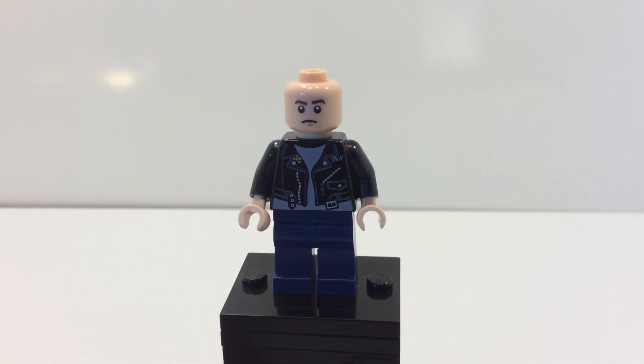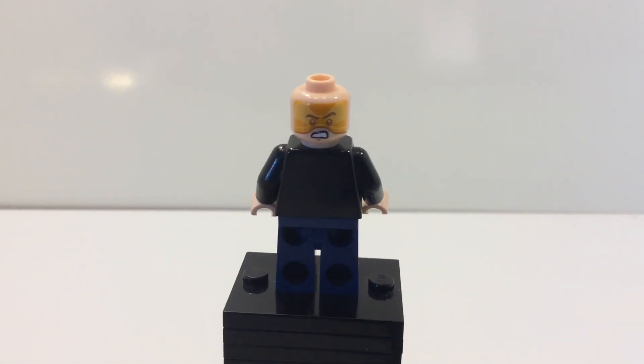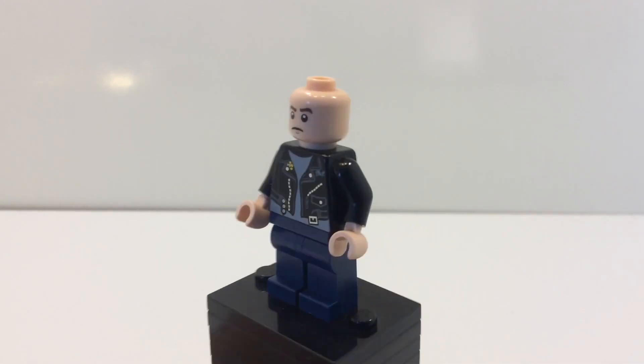I think it looks a lot like Mutt Williams, but the only problem is that it does have an alternate face print which has the visor over it. But once we put on the hair piece, that will be covered up.